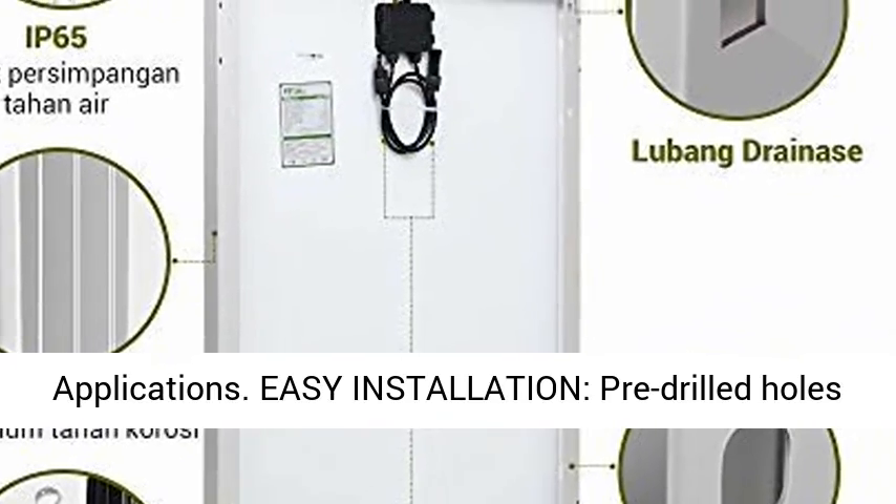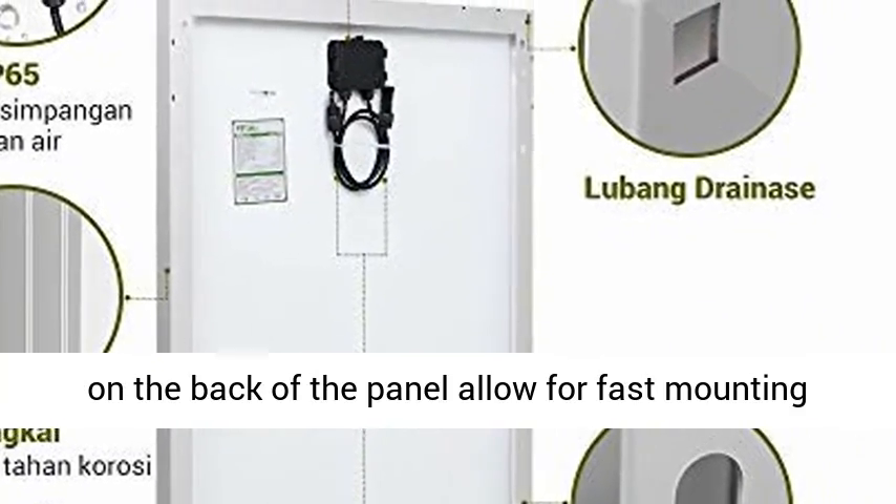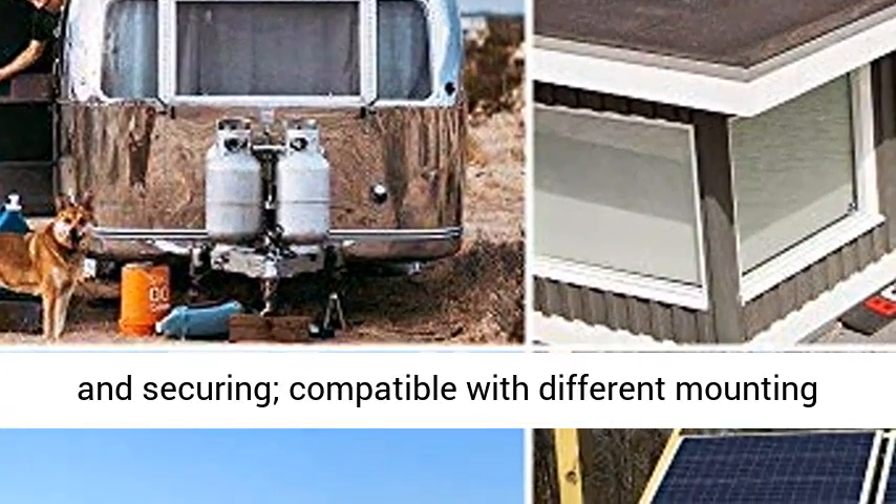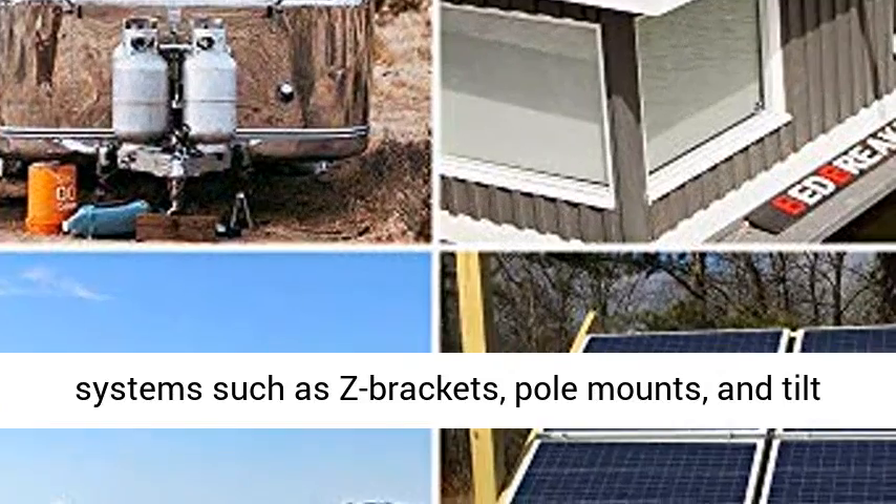Easy installation with pre-drilled holes on the back of the panel, allowing for fast mounting and securing. Compatible with different mounting systems such as Z-brackets, pole mounts, and tilt mounts.